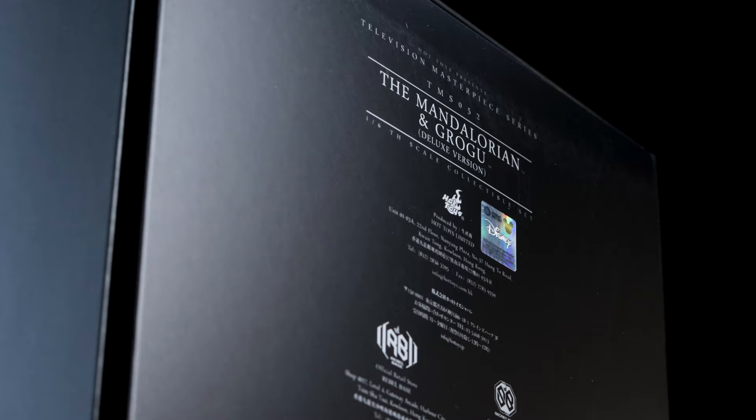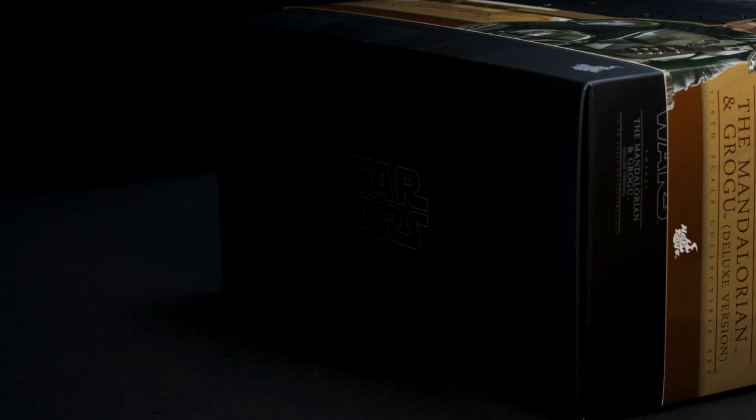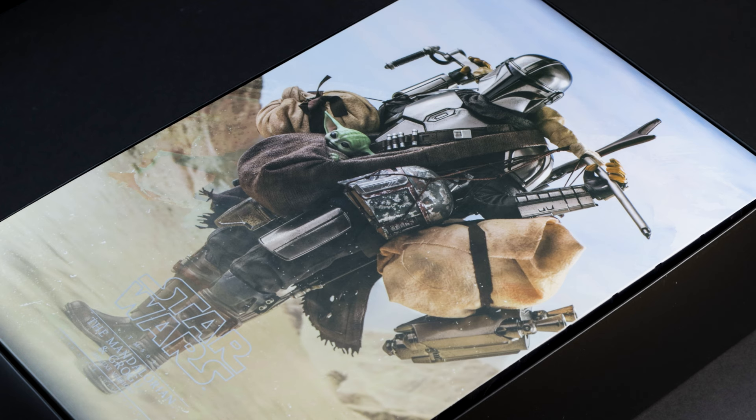On the back of the box you can find the legal information, Hot Toys store locations, and more. And lastly we have the main photo of the Mandalorian and Grogu front and center, above the embossed Star Wars logo. The Star Wars logo is present on the top and bottom of the box.